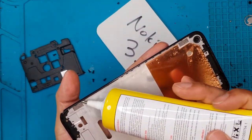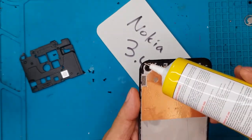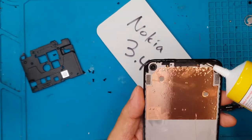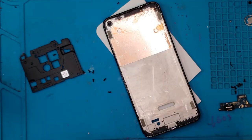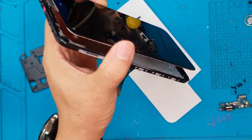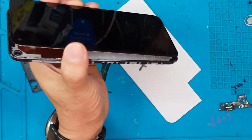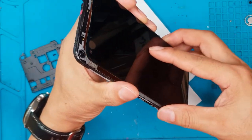Nokia — or rather HMD Global, because Nokia is no more — has designed this very well for a mid-range smartphone. We're gonna put the flex cable connectors through the frame; there are some slots for it there, and then press the replacement display on top of the frame.